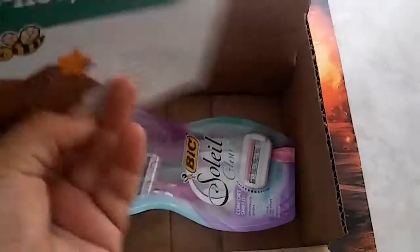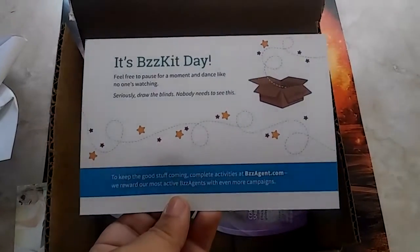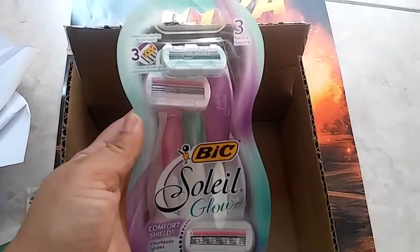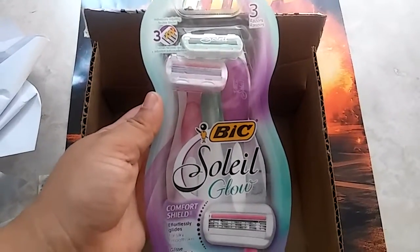I will have a link for BzzAgent if you would like to sign up — it'll be down in the description bar, so make sure to click that. This is the product: it's three razors, three big BIC Soleil Glow razors. I've never tried them, but I think this is a new product.